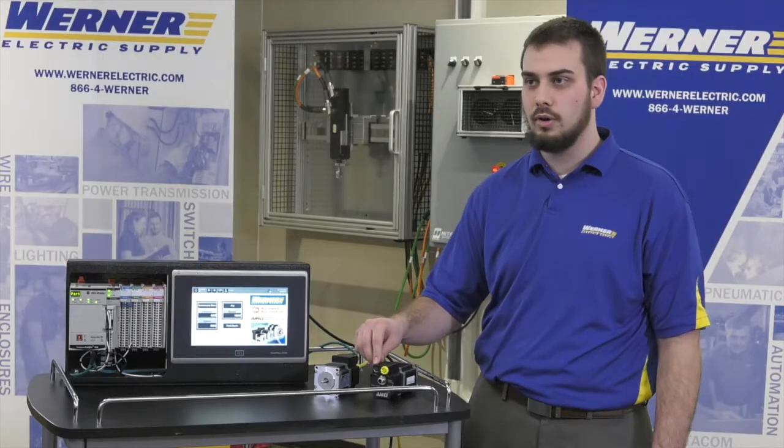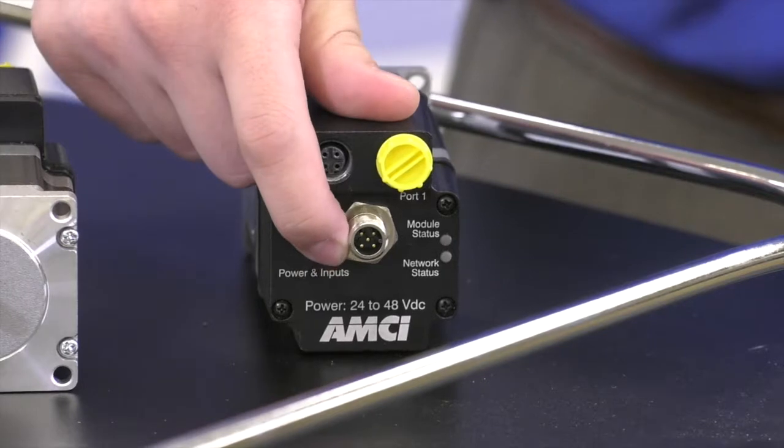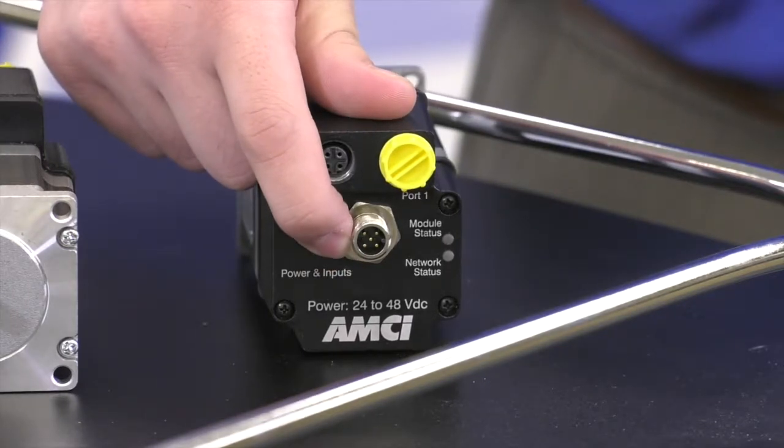So the only connections required to the stepper motor are Ethernet communications, as well as your DC voltage to commutate the stepper motor.